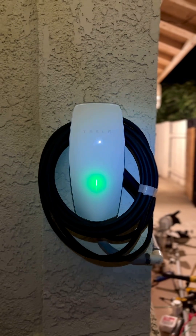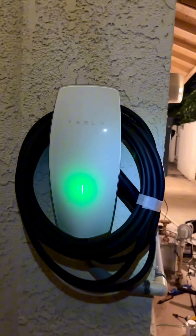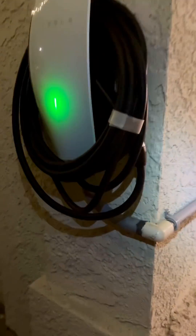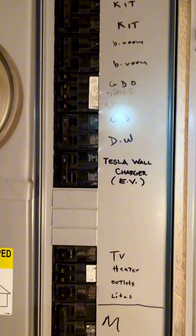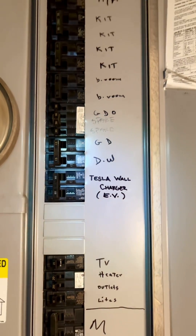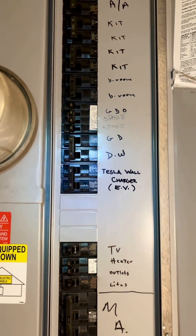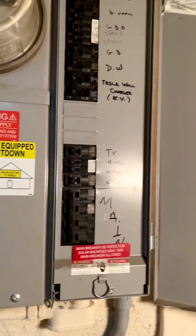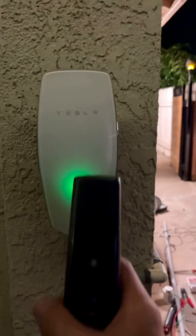All right guys, I finally completed the Tesla wall charger installation. Let me show you what I've done. This thing is mounted on the wall and I've got my PVC conduits over here, mounted with these brackets as well. I'm using a 60-amp circuit breaker with 6-gauge hot leads copper wires and a 10-gauge copper wire for the ground. Yep, there it is — all done.